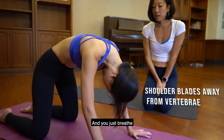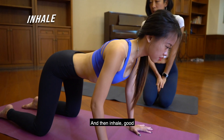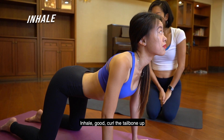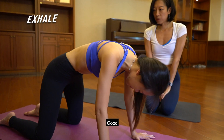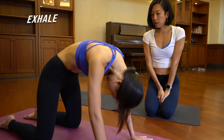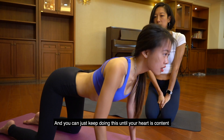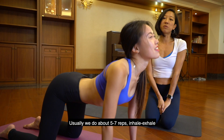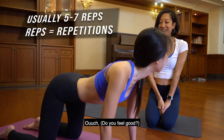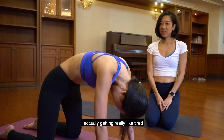Just breathe — inhale, curl the tailbone up, then exhale. You can just keep doing this until your heart is content. Usually we do about five to seven reps — inhale, exhale. Should feel good. I'm actually getting really tired.